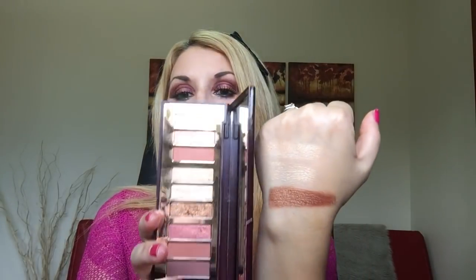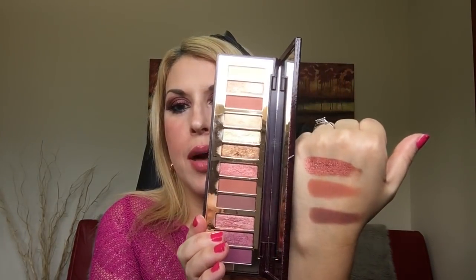Starting with the swatches — I'm swatching by trio. This is the Love Eyes: prime, enhanced, and smoke. Next are the Power Eyes: prime, enhanced, and smoke — and these are all shimmers. Now the Happy Eyes: prime, enhanced, smoke.